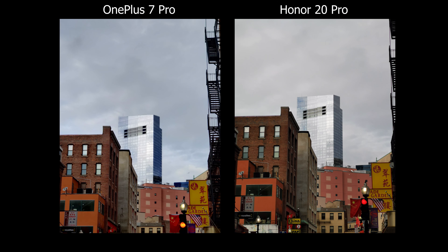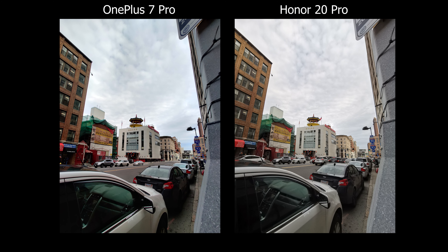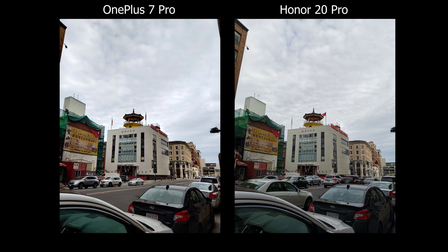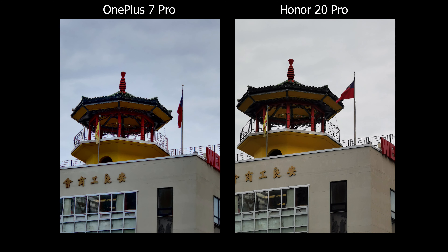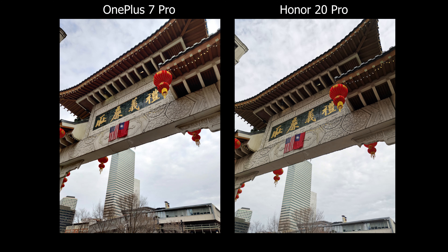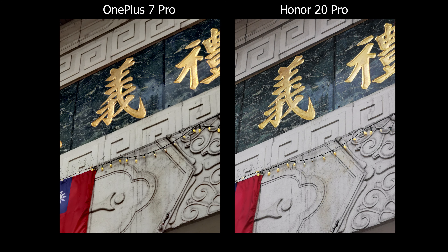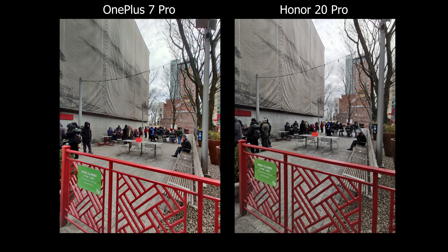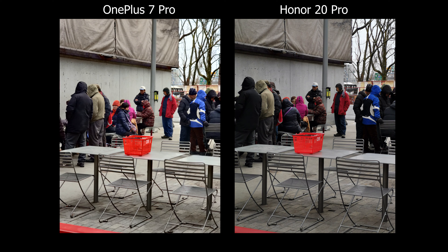For the camera UI, both have their own strengths and weaknesses. On the OnePlus the zoom control is in the middle, so you can use either hand comfortably. On the Honor 20 Pro the zoom buttons are on the right side, which makes it hard to reach when holding the phone in your left hand. One thing I like about the Honor is that it can quickly jump to 5x zoom, whereas the OnePlus only goes up to 3x natively, and pinch-zooming to reach 5x often lands at 4.5, 4.9, or 5.1 instead.